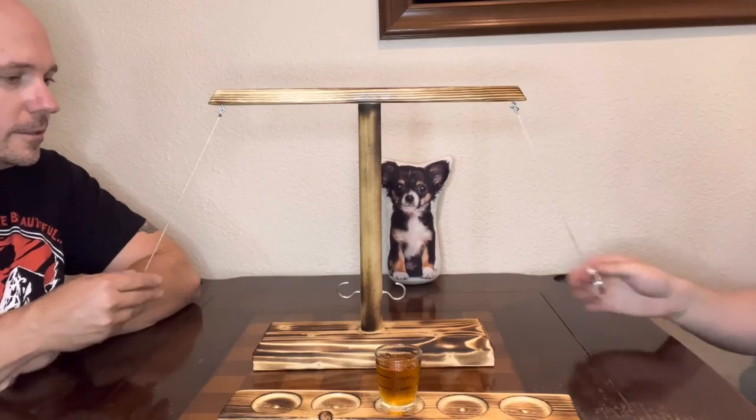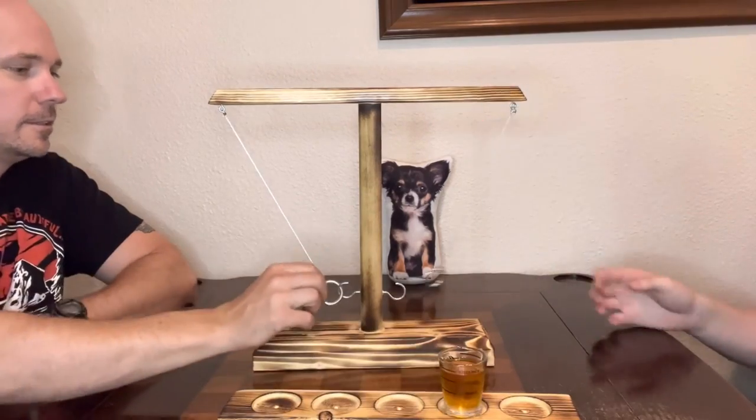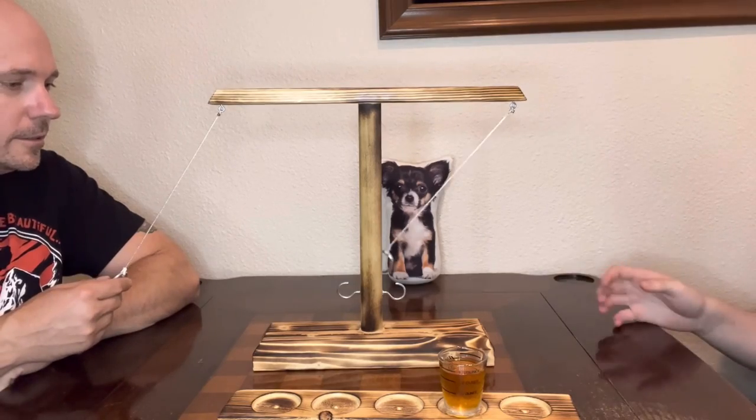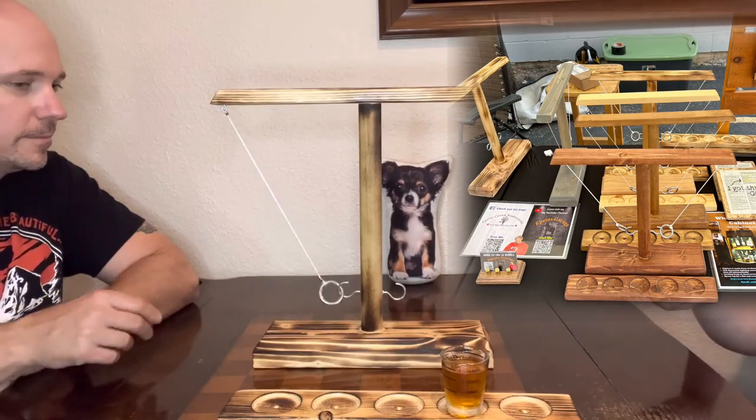I saw this game suggested in a Facebook woodworking group. They said if you're a woodworker and you're not making these and you sell stuff at a market, then you're missing out on easy money. They were absolutely correct — I went ahead and made like three of these, took them to the market I'm in every month, and I sold all three the very first day.